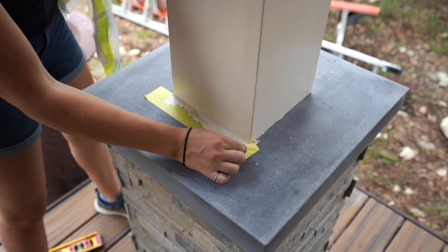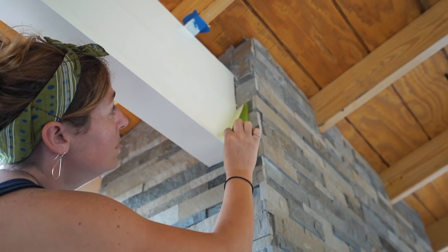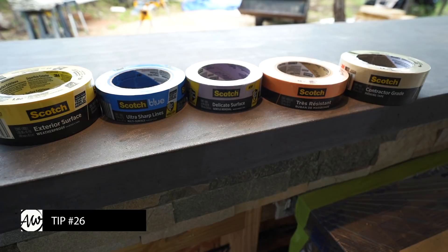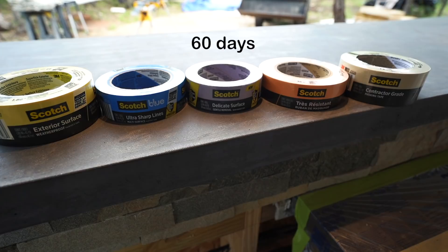Before removing painter's tape, slice along the tape with a utility knife — otherwise you'll tear the paint film and end up with a jagged paint line. Also, when you're pulling off tape, the angle of the pull matters. Start at about a 45-degree angle. If the tape isn't coming off easily and cleanly, try a 90-degree angle instead. Most people don't know this, but painter's tapes come with time ratings like five days or 14 days, telling you how long you can leave the tape in place and still expect it to come off easily without leaving residue. If you ever leave tape on too long and run into trouble, a little heat will probably do the trick — just grab a hairdryer.